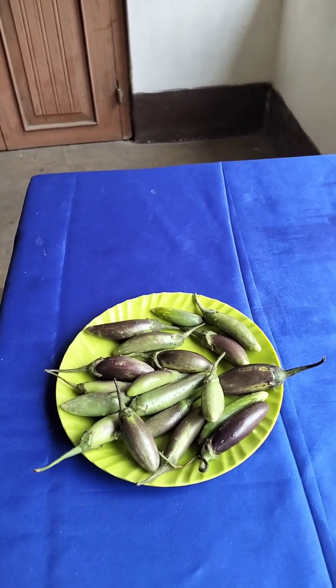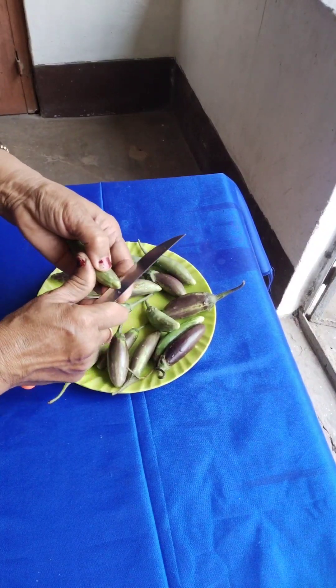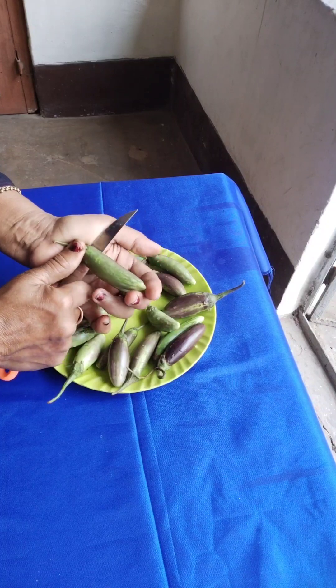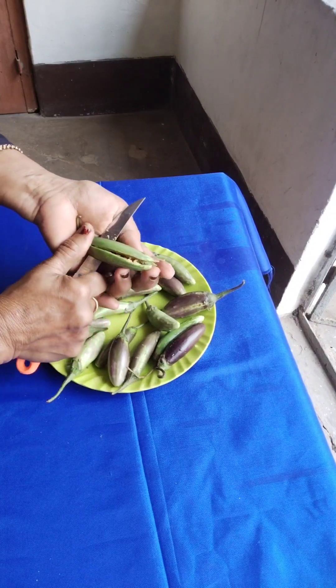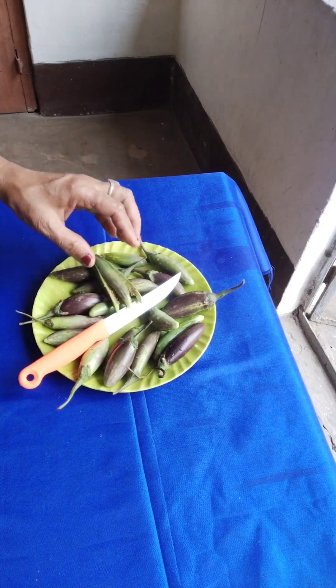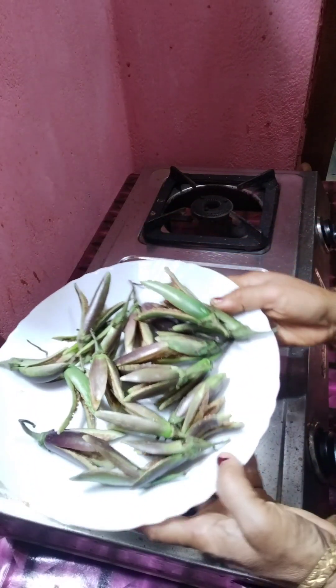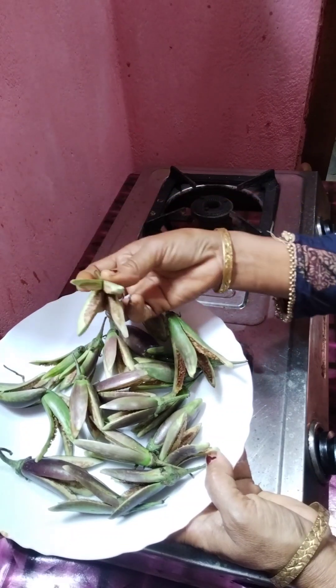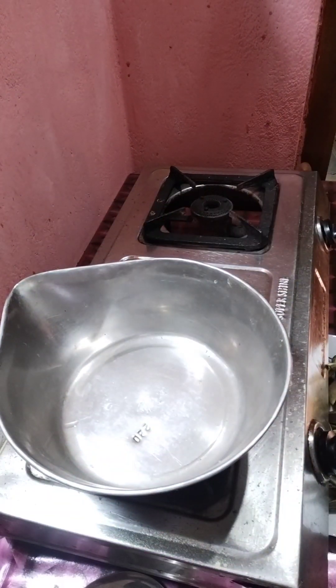Hello everyone. I'm going to show you the YouTube channel. Just remove the Heinz.